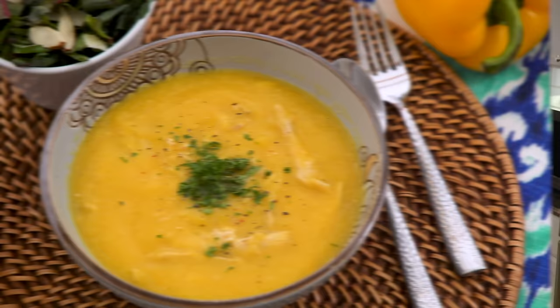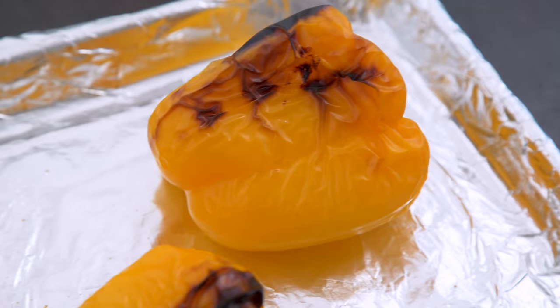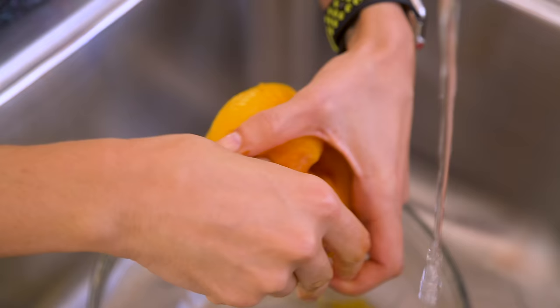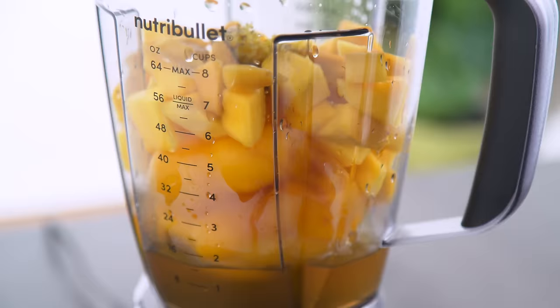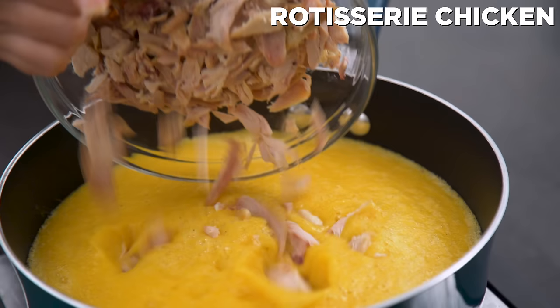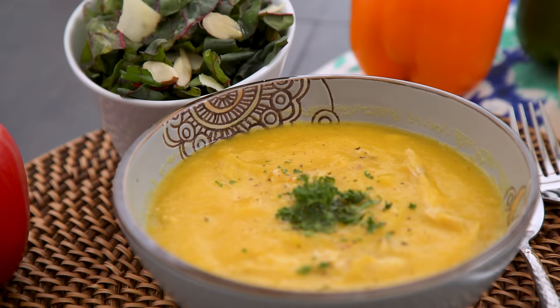Our second dinner is roasted sweet pepper and mango soup. Remember those peppers we added to the oven earlier? Once they've blistered, allow them to sit for about 10 minutes and then remove the skins — it's easier to do under running water. Then add those to a blender with chopped mango, vegetable broth, grated ginger, lime juice, rice vinegar, and salt and pepper. Blend until smooth, transfer to a pot to heat, then stir in the rotisserie chicken. You can totally leave the chicken out and serve it with rice for a plant-based meal. This soup is so tasty and can be served cold or warm.